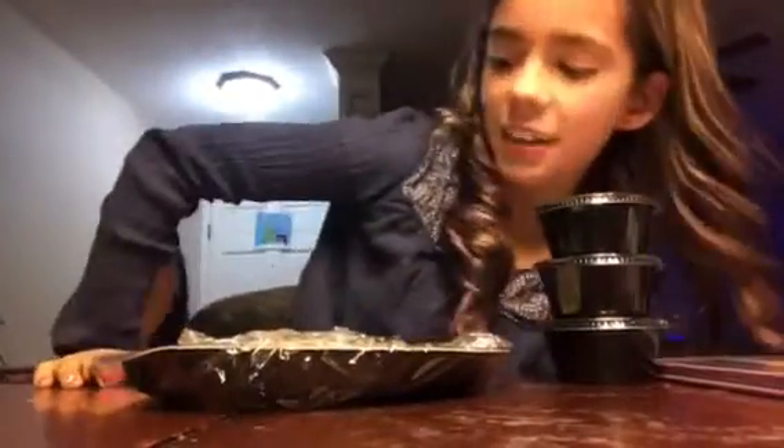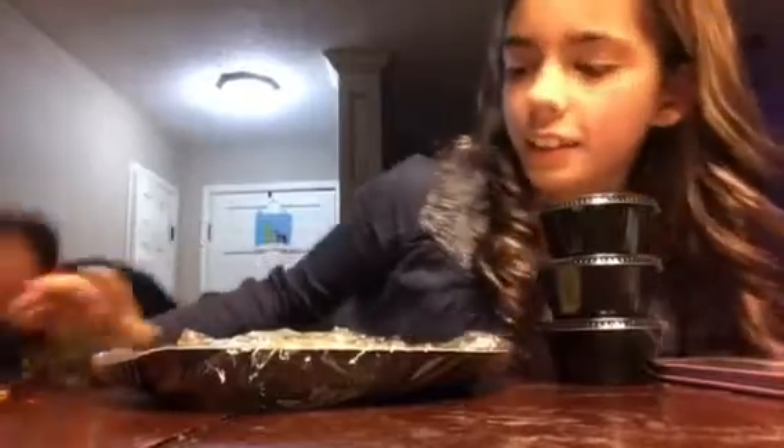Hey guys, welcome back to my channel. Today I'm going to be showing you how to make pizza. We're making mini pizzas and it's really doughy.